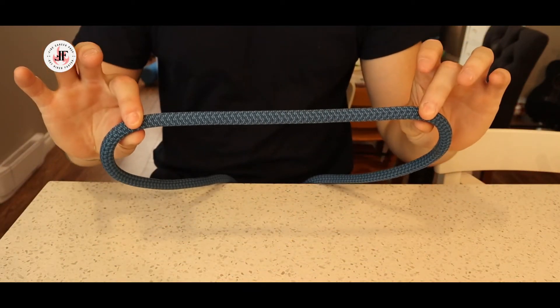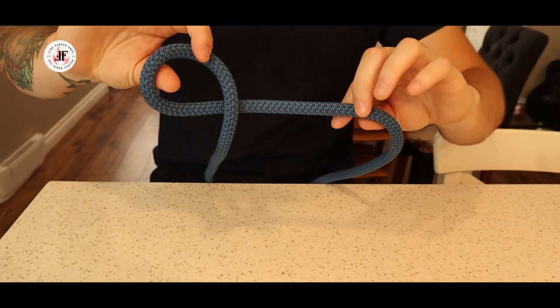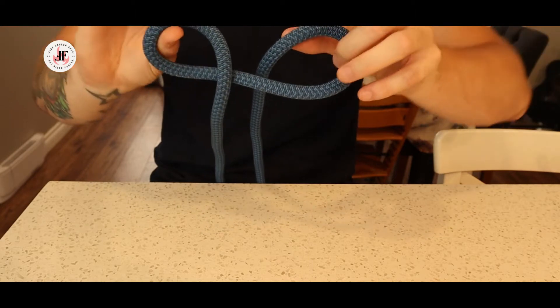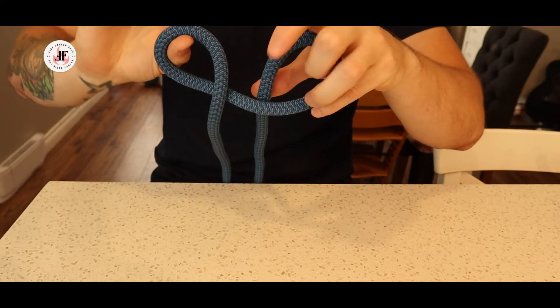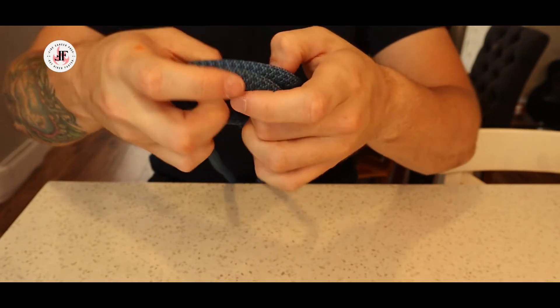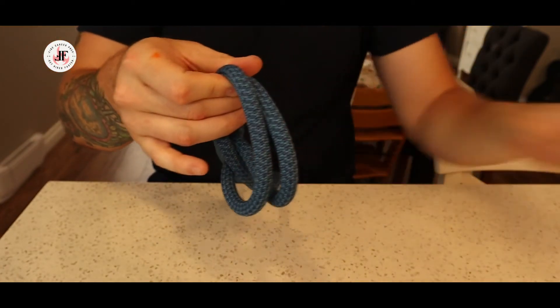To do that you simply take your rope. You're going to turn one rope away from you to create a loop, and the other rope towards you to create a loop. That leaves you with two loops on either side of the rope. Now all I have to do is bring them together and create one large loop.